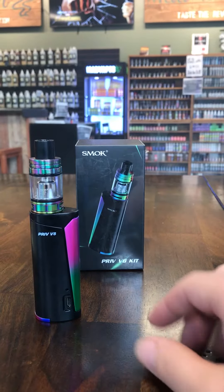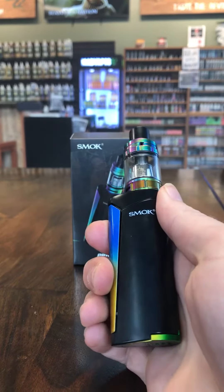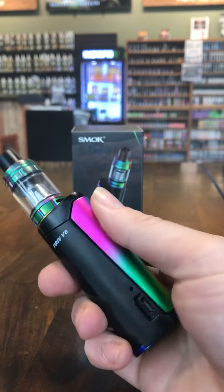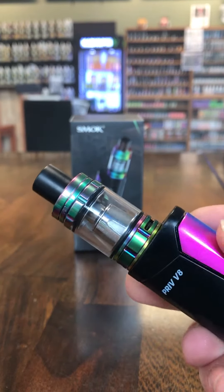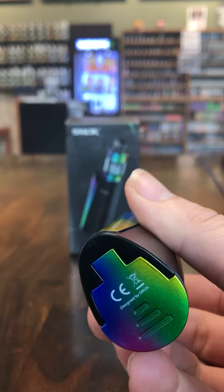It's a pretty solid little mod — definitely one of their smaller ones. Once again, they're adopting that side trigger. This one's pretty sturdy; it reminds me a lot of the first-run Aliens. It's a pretty solid trigger. As you can see, this is the rainbow version that comes with the rainbow Baby Beast. It also comes with a rainbow trigger and a rainbow battery door.